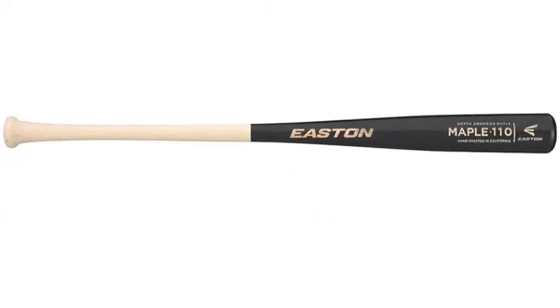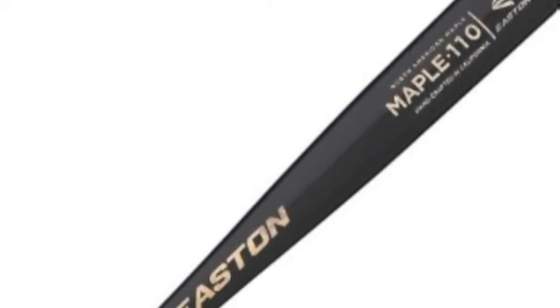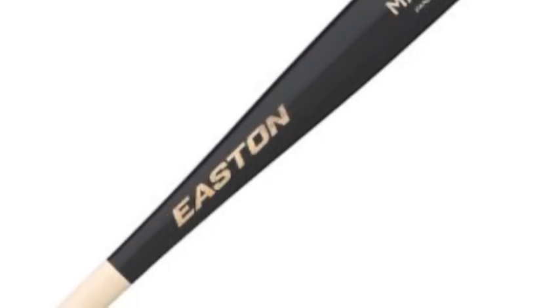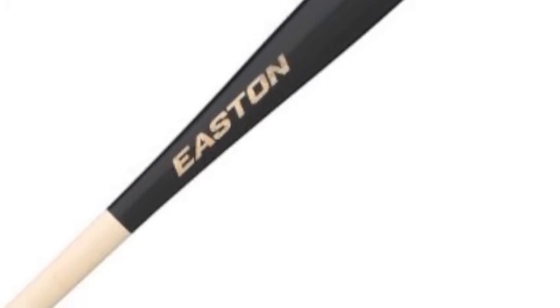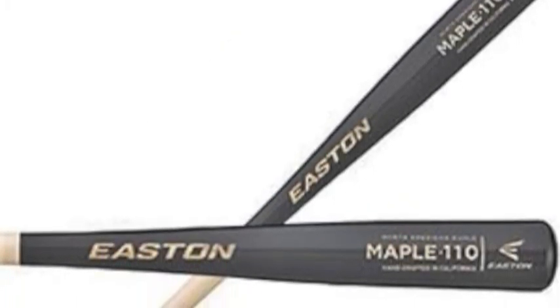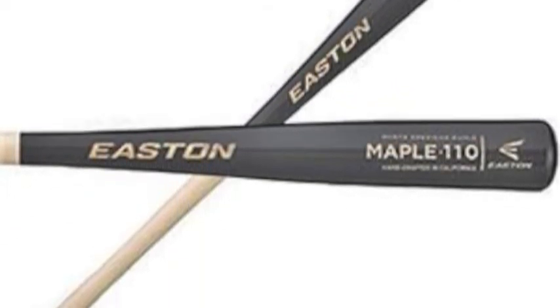The Easton 110 Wood Bat is made up of highly durable and extremely tough North American Hardwood Maple. With the North American Hardwood Maple Bat, pitchers will have a tough time shattering your bat. A bat could be like a best friend for a baseball player, so get the Easton North American Maple 110 Wood Bat which has proven to be dependable.